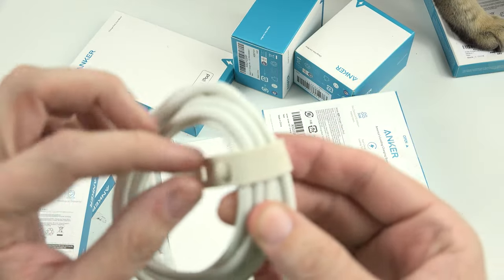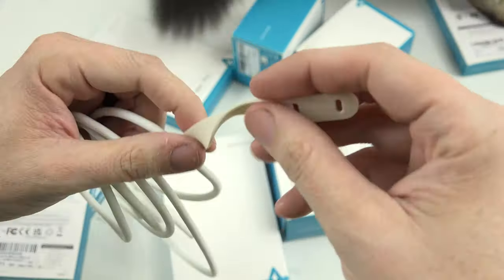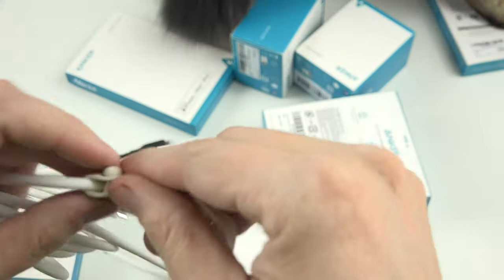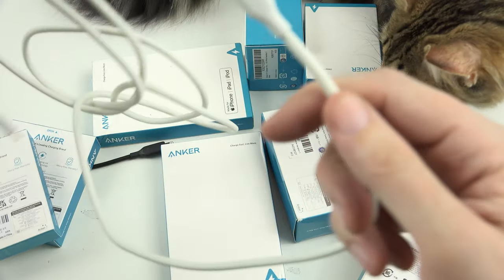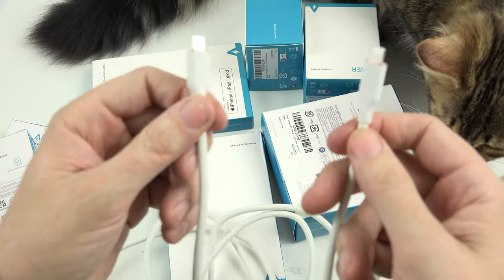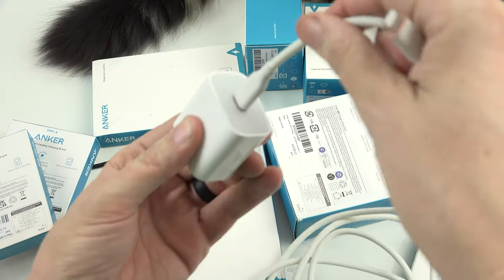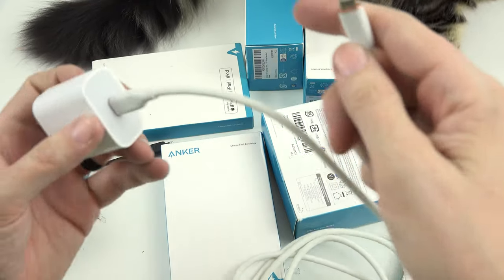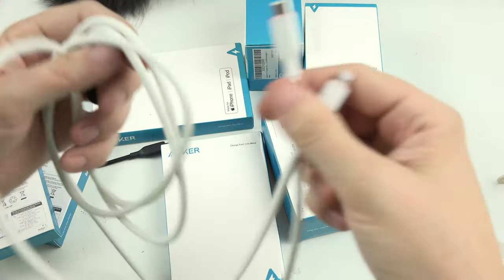They've gotten fancier with this holder thingy — that is a really nice rubbery texture. This is a six-foot USB-C to Lightning, soft texture. My daughter's bed has an 18 or 20-watt USB-C adapter, so you plug this in, plug it into your phone, and you're going to get a very fast charge. I can demo that in a little bit.